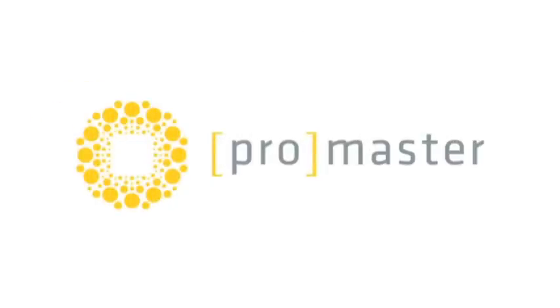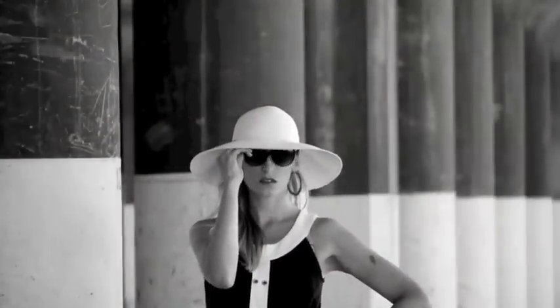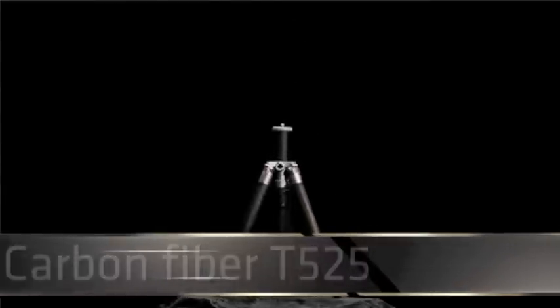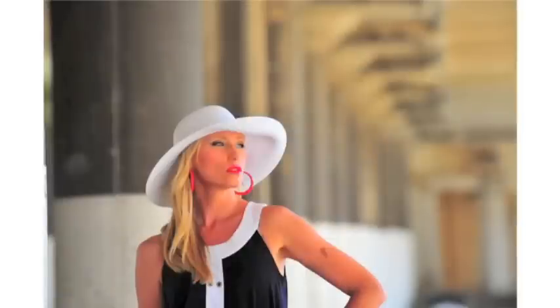ProMaster has a wide variety of tripods for shooting still photos, video, or both, and they're priced right. Will is shooting today with the ProMaster 7450, the ProMaster Carbon Fiber T525, and the cool Taskmaster U25, and is making some great pictures.